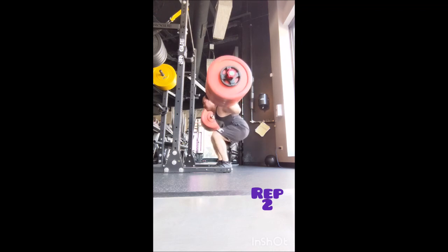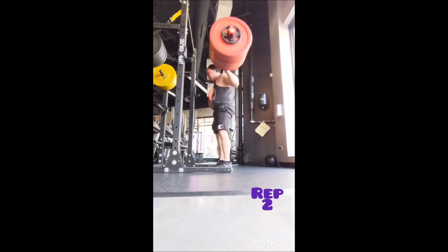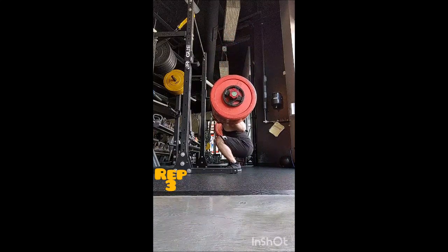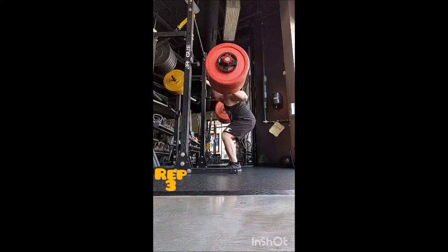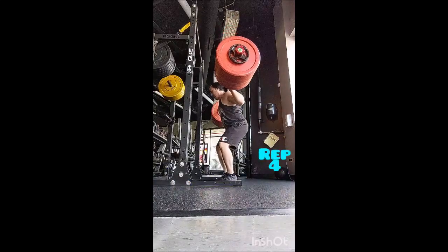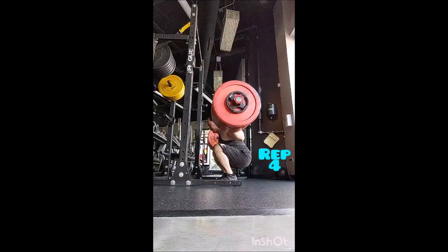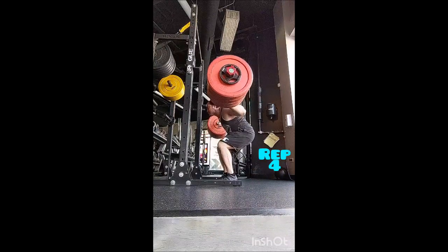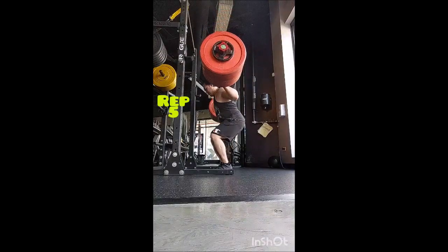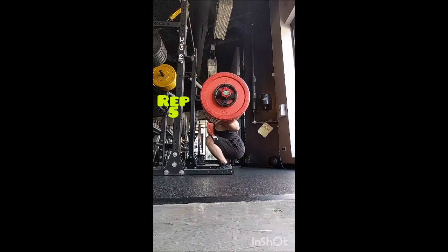Then I went to the only other exercise of the day, which was snatch pull. I didn't want to go very heavy, so I kept it kind of moderate with a medium amount of volume. I warmed up with a triple using 315, a double with 335, and then five working triples with 355 pounds — three minutes between sets. I certainly could have done more, but I didn't really want to do too much in terms of the accessory work.